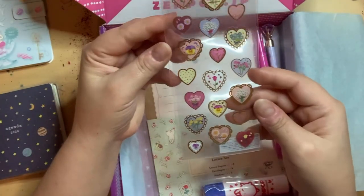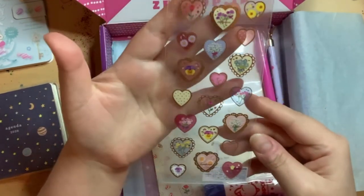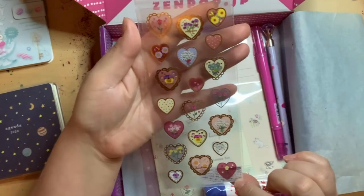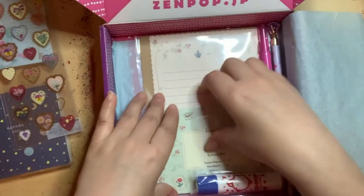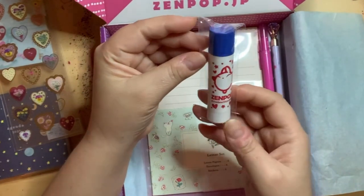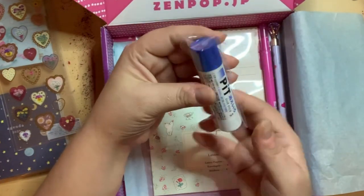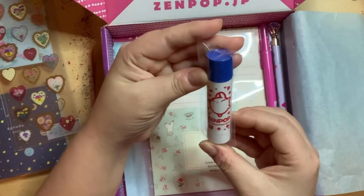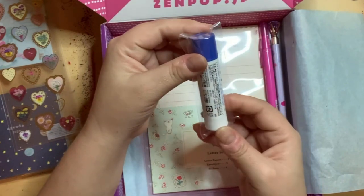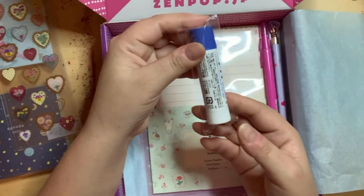And some stickers — I love these stickers, they're so cute. They have gold etching around all these hearts; it was February so that fits. Then there's a glue stick. I have plenty of glue sticks but this one is really cute — it says 'Made with Zenpop,' so this is a special original item they add to the collection.